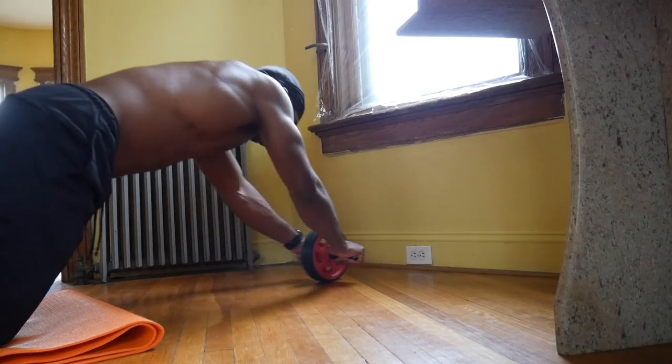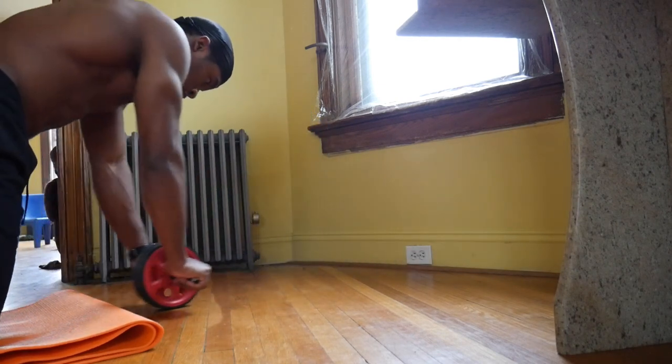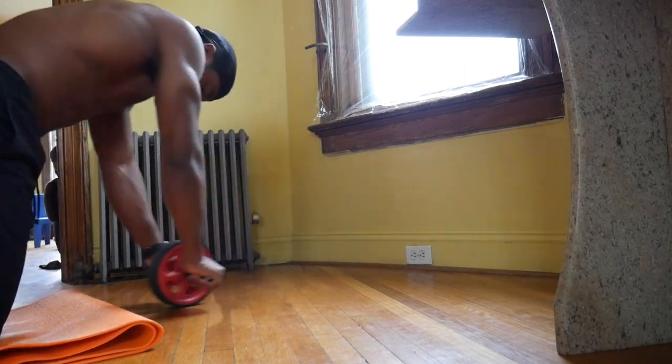There are multiple ways to do it. A beginner way is to go up against a wall, which stops you from going too far out where you won't be able to come back up. I highly recommend this if you've never done it before — find a wall, get a mat or towel under your knees because the floor might hurt. Start close to the wall, then move back as you get more comfortable with the movement.